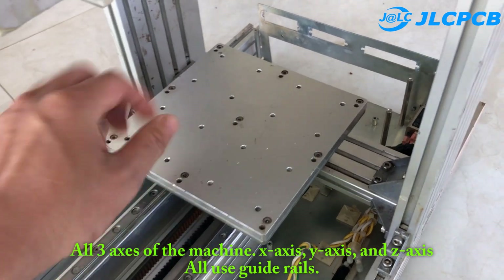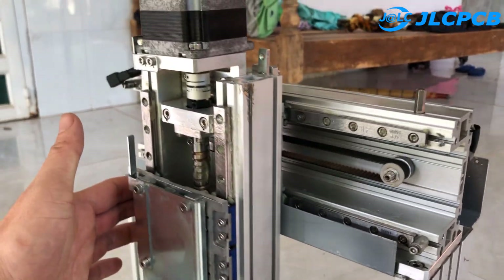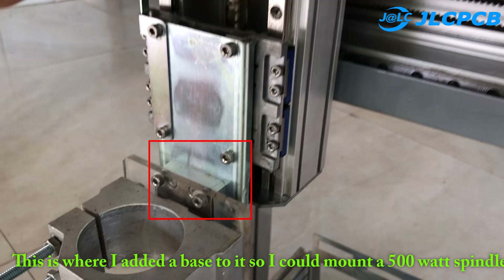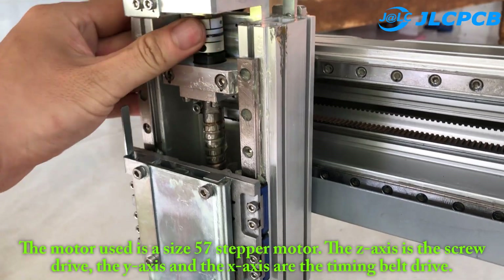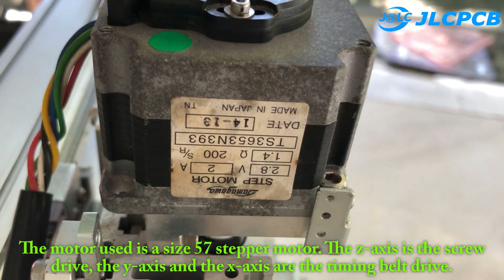All three axes of the machine — x-axis, y-axis, and z-axis — all use guide rails. I added a base to it so I could mount a 500-watt spindle. The motor used is a size 57 stepper motor. The z-axis is the screw drive, and the y-axis and x-axis are the timing belt drive.